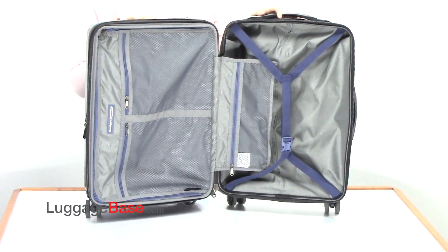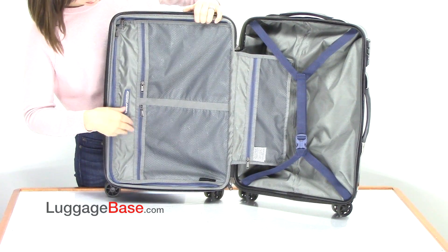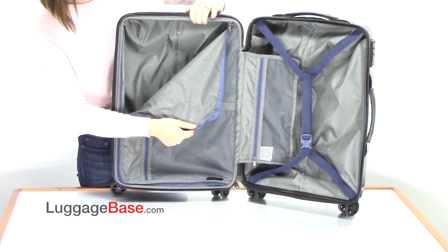The interior of the bag has adjustable compression straps, mesh zipper pouches, and a divider that opens with a zipper for easy organization with your clothing.